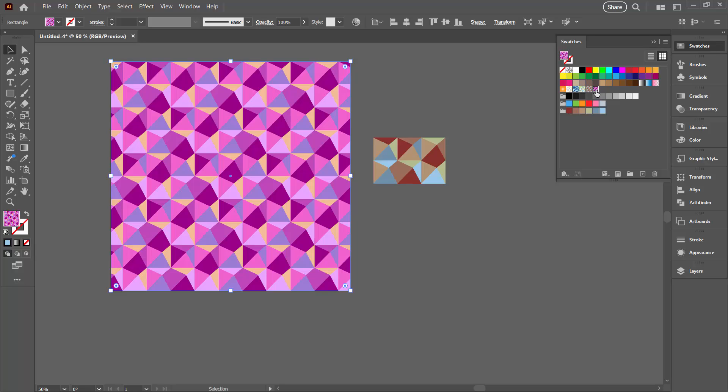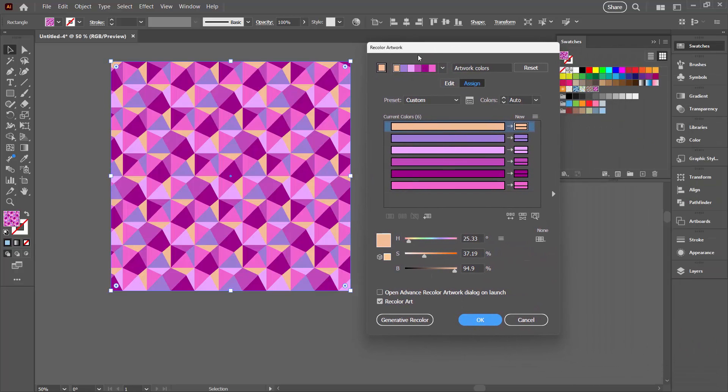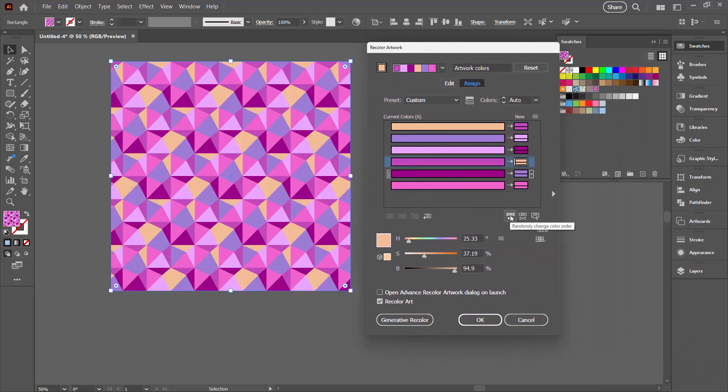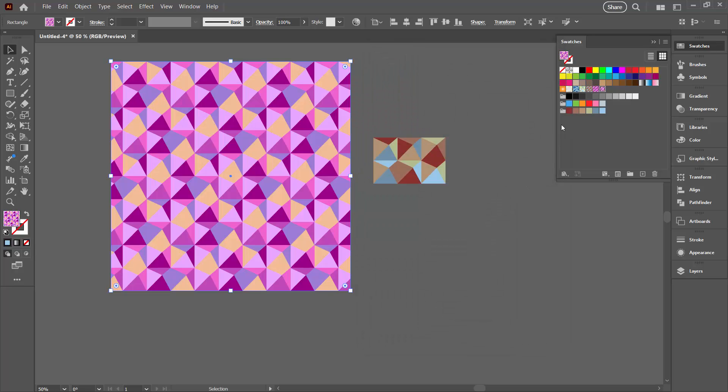At this point we can create more colour schemes. With my shape selected I'm going back to Recolour Artwork. This time I'm going to use the basic recolour tool — though of course you could play around with Generative Recolour if it's available. I'm going to Advanced Options. We can roll the colours around here — keeping the same colours but just finding a different position for them. If you find something you like you absolutely must click OK, because otherwise you're going to lose it.